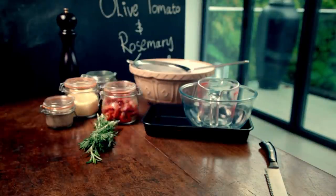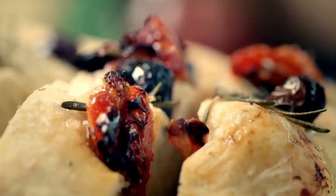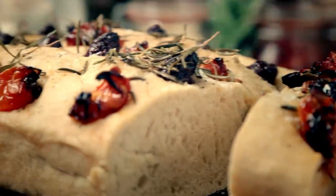Whether it's breads, cakes, tarts, pies, or pastries, baking is one of the most seductive skills in the kitchen. It fills the house with fantastic aromas and puts irresistible food on the table.